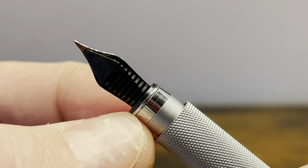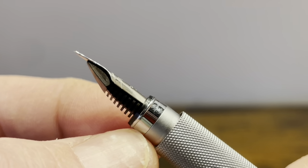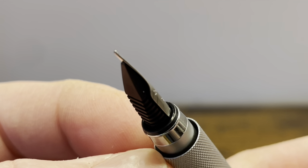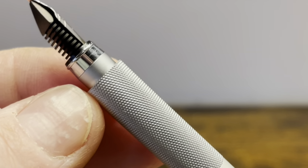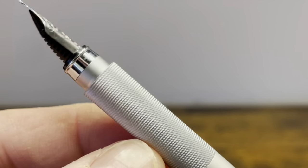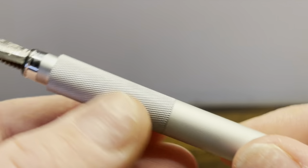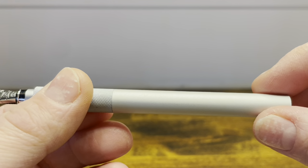The section starts with a chrome piece that tapers back, and then we see a recessed sleeve which matches the end finial, and then a section that is straight and knurled. The section is flush to the pen barrel, and the pen barrel is then straight all the way back.